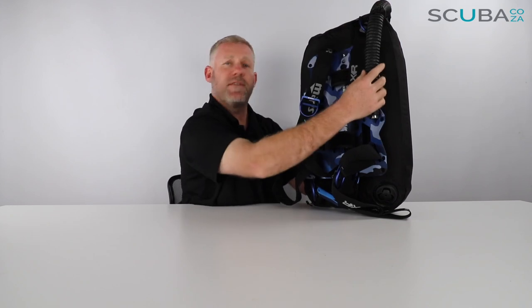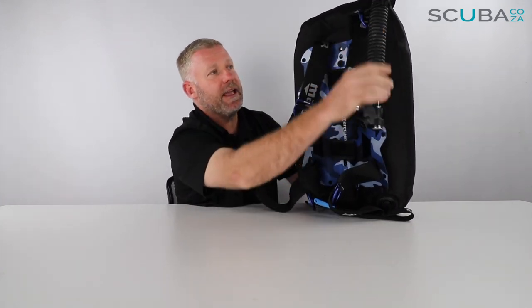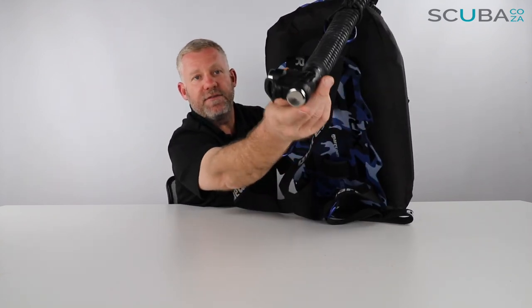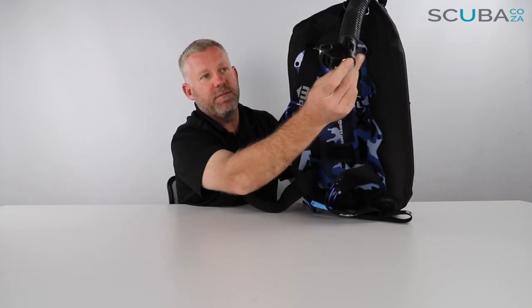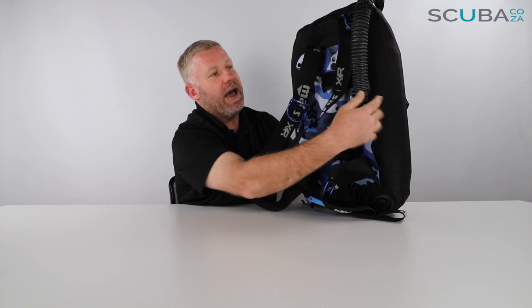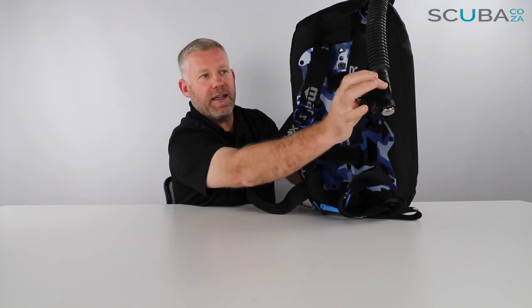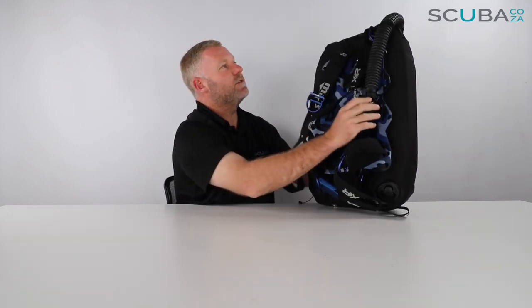The first thing I notice is this really cool textile corrugated power inflator hose — really high quality materials. The power inflator buttons are made of milled aluminum, so it's got an aluminum dump and inflate valve, a really compact and small power inflator, and it's got the Mares XR branding on the power inflator as well, which looks really cool.